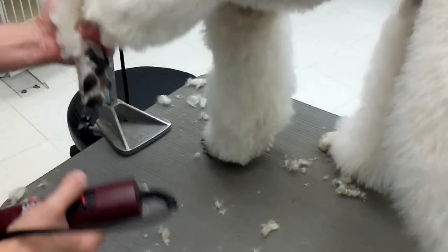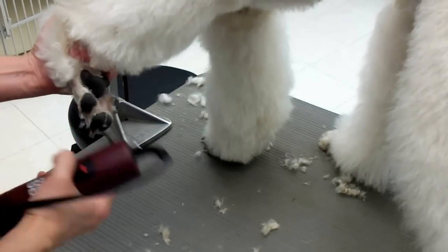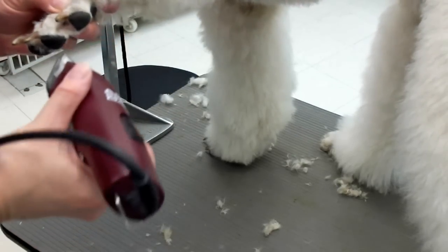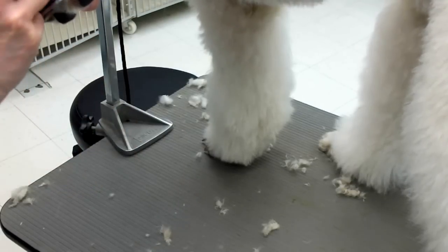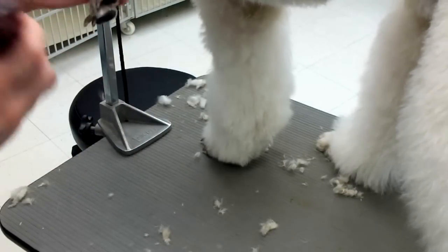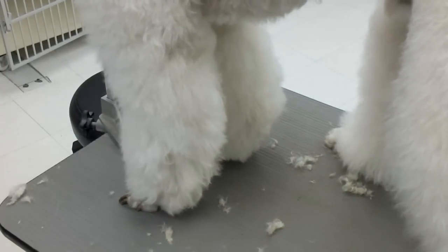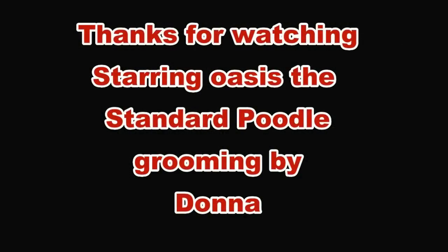So basically like that — foot's all shaved. I might have missed a few hairs because he's struggling. So there you go. Thank you.